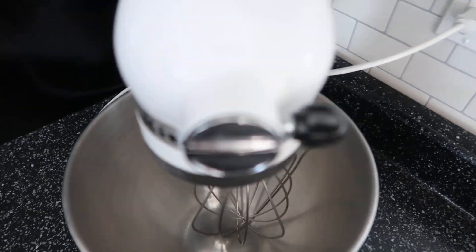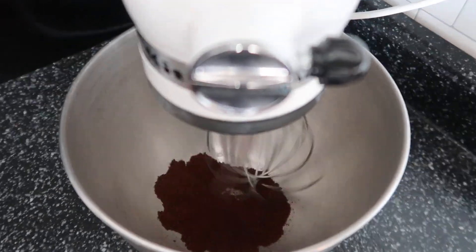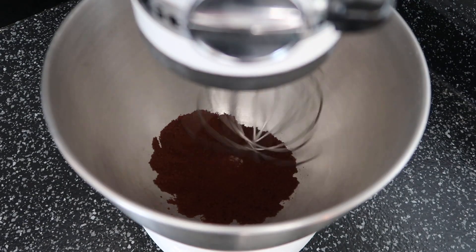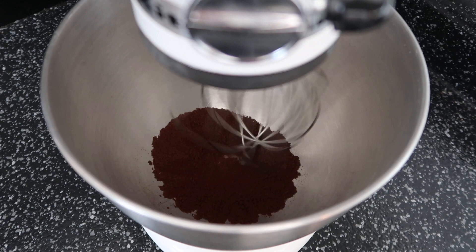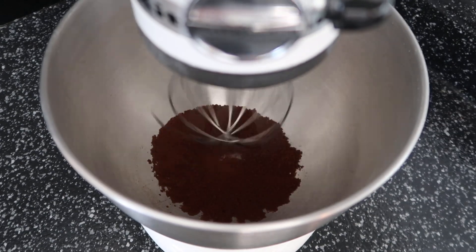So there it is — a quarter cup — placing it in my stand mixer. And a little hack, because I've made this cream now twice: on setting four or five on the stand mixer, I want the grounds to get broken down a little bit before I add the rest of the magic to it, just because it's a little coarser of a product.